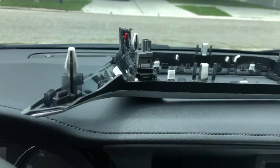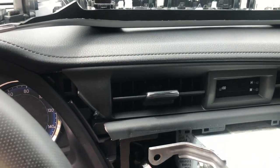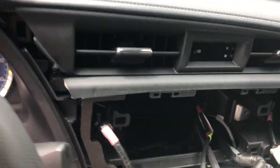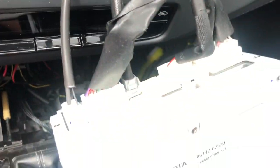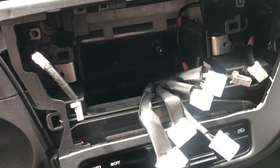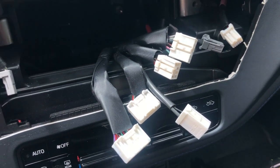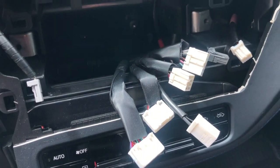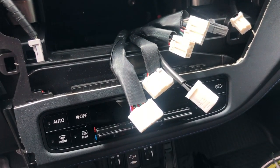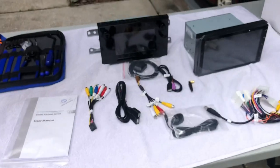The only thing I need to do now is remove those connections and the head unit should be out. The unit is out — those are the connectors right there. Sorry for the focus. That is out. That's where the new unit is going to go.